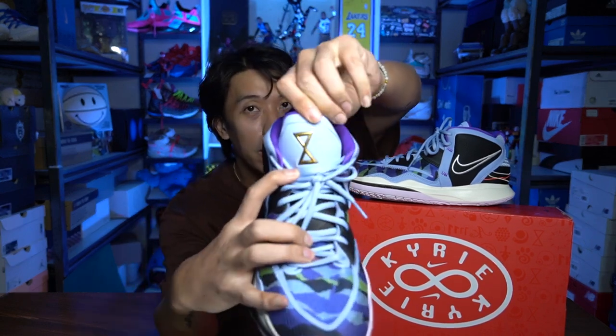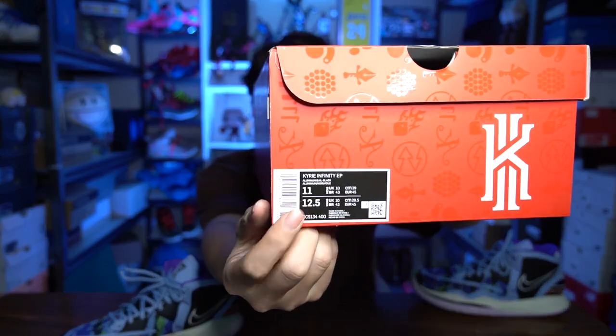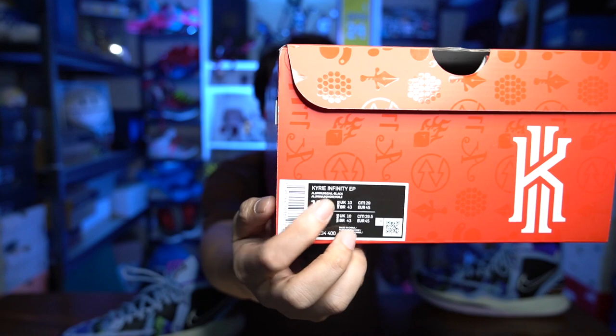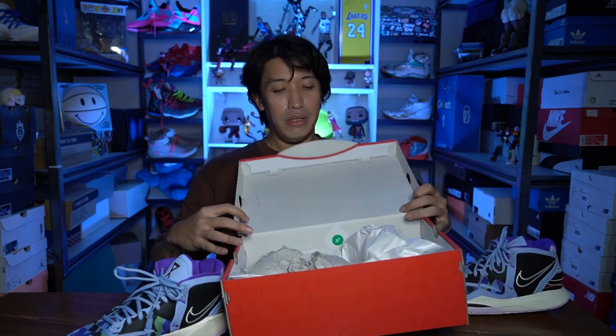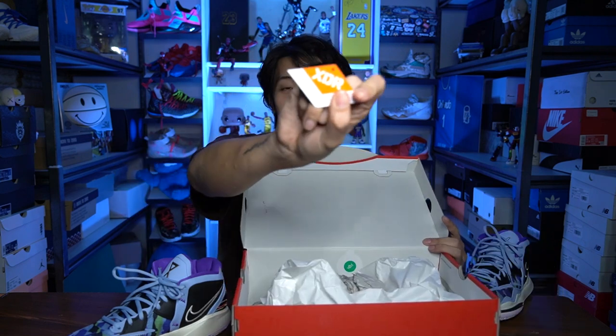I said Kyrie Infinity, or aka the Kyrie 8. If you've seen the symbol of the infinity sign, it is pretty much similar to the number 8. So that's why Nike made it the Kyrie 8 to be called Kyrie Infinity, as mentioned on the box. So it's not Kyrie 8, it's Kyrie Infinity EP — an EP version, a sure-released version with XDR rubber. I'll show you the XDR tag — it's not a fake, it's just an EP version.